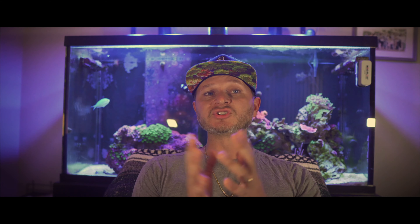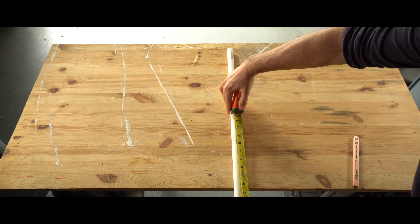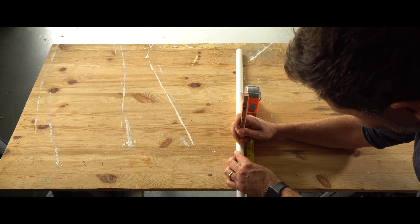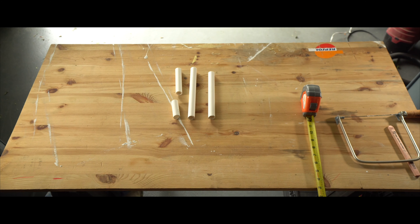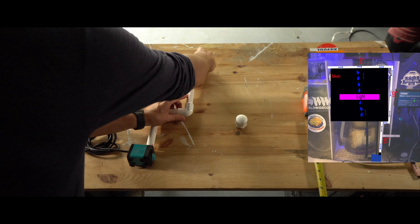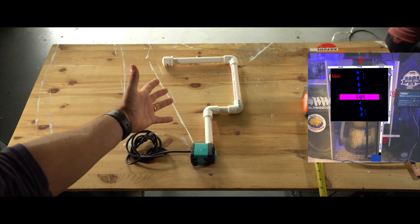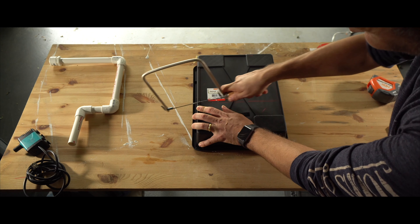Step one is going to be measuring and cutting your PVC pipe. I obviously did this prior, so make sure you do that before you start anything. A big rule of thumb I stick to: measure twice and cut once. Once it is all cut, go ahead and lay it out with the end joints and end pieces. Step two is to assemble everything according to the plan and place it with the return pump. Next, we're going to measure and cut the black box — the Dremel saw was a little bit easier to use for this, so that's what I did.